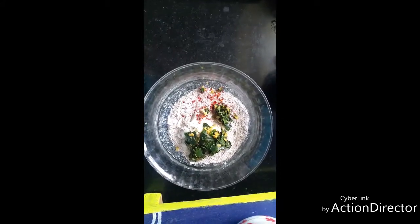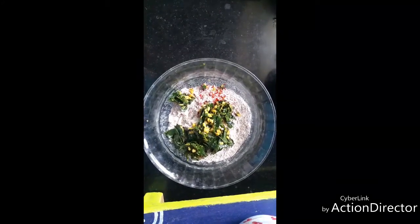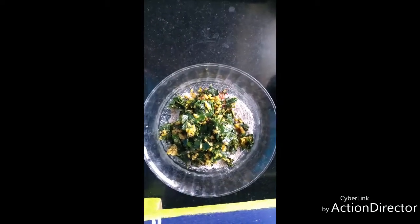You can even add the leaves directly to the flour and knead it, but using sautéed leaves gives a very good taste. Along with the moong dal it tastes really well. I have added around two tablespoons of moringa poriyal.